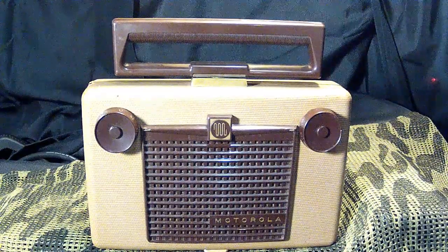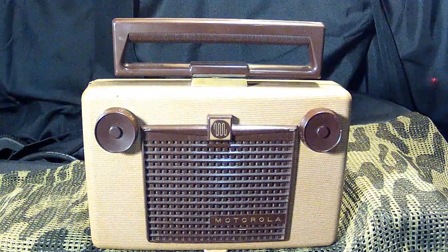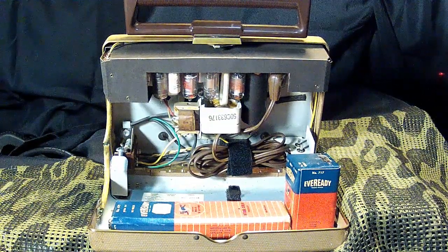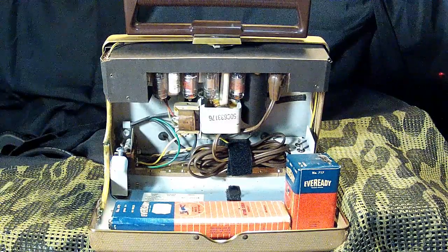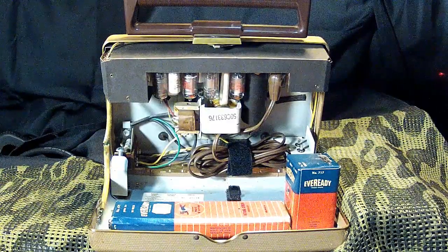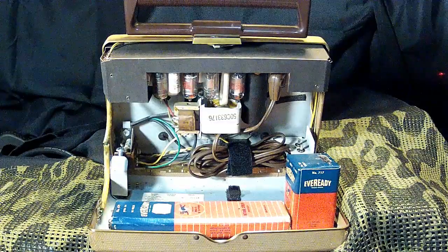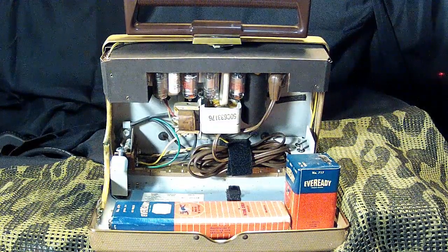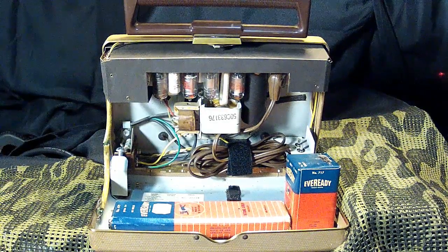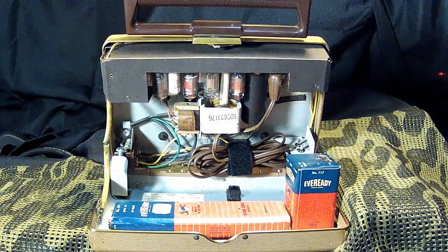Let's take a brief look at the radio's interior. I've opened up the cabinet and as you can see, the chassis is invertly mounted at the top. That gives ample room at the bottom of the radio for a 90-volt B battery, which powers the plates, and a 7.5-volt A battery for the filaments. I have temporarily wired in a pigtail to demonstrate the radio using my external modern equivalent batteries.